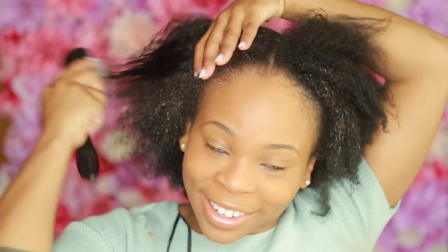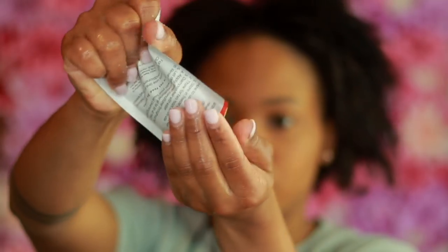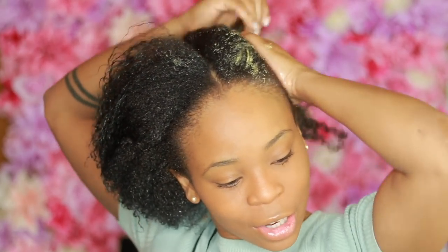My hair looks kind of shiny on camera — the brush is literally sliding through my hair. If you have super coarse, kinky hair, this product is definitely for you. Now going ahead to do the other side. An incredible amount comes in the package, actually. So if you have super long hair and you're worried about whether it's going to spread — it's going to spread. Compared to last time, there were little pieces in it but this time there aren't any, which I love.